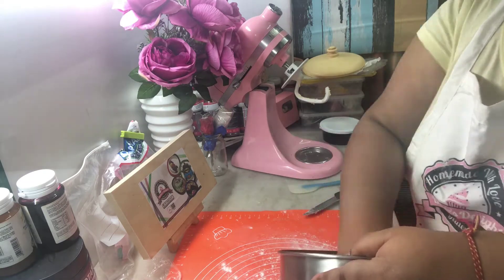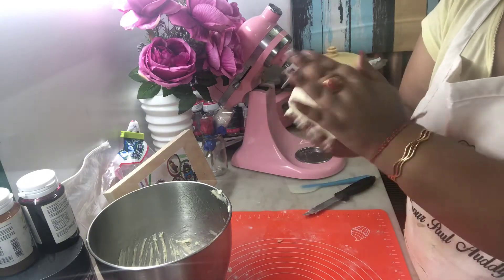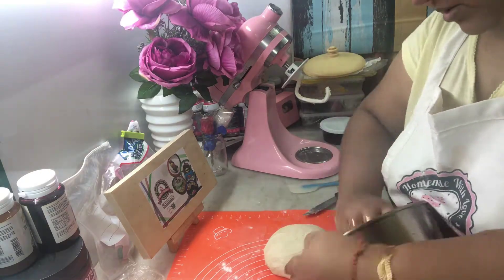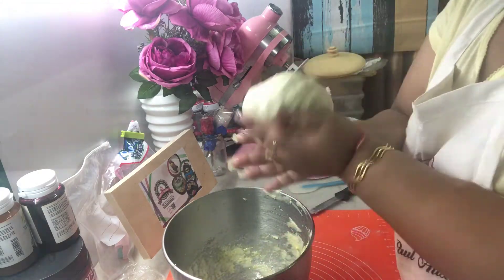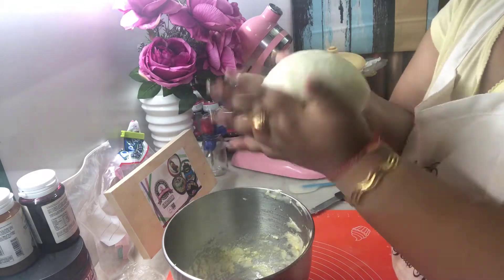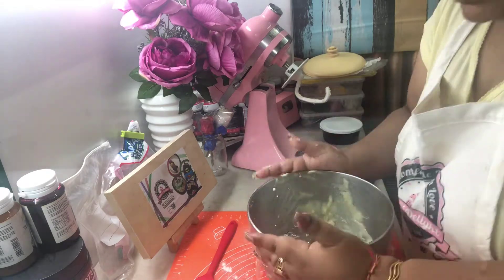Now our dough is ready. Take it out on a lightly floured surface, be very gentle, and just roll it to form a ball. Once you're halfway through folding, grease your bowl — I'm using the same bowl with some olive oil. Keep folding the dough using your palm, then cover it with cling wrap and let it rest in a warm room temperature spot for at least an hour.